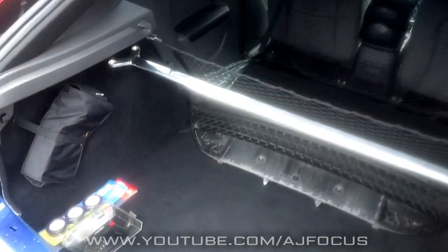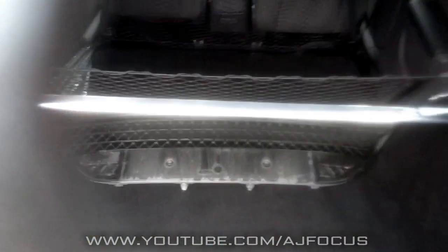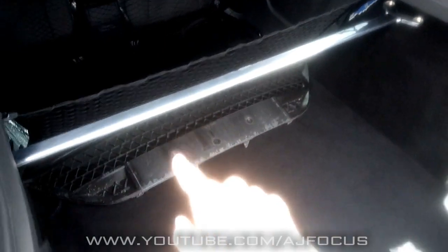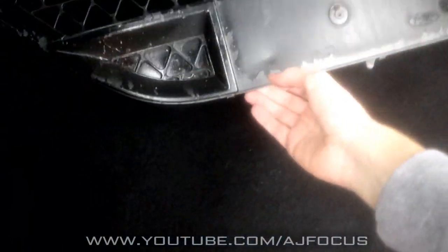Hello everyone, welcome to the install video. What's going on there? I'm joking, I'm just seeing what it looks like. It looks very, very cool on there. Just seeing where it's going to go — it's going to go there like that. This is the install video today on the rear strut brace. And we're getting a sneak glimpse at the grille that I've got here as well. I can't show you that just yet — what I'm doing with that — so that's going to come out.